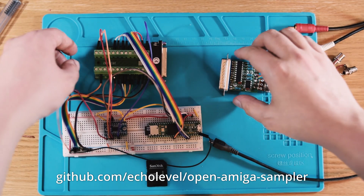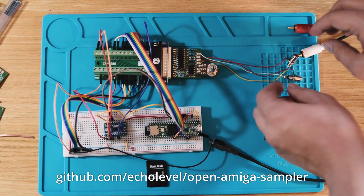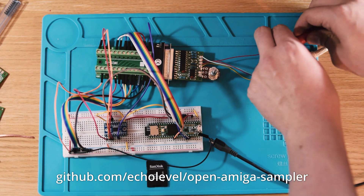You can also learn more about the rationale behind our design decisions, such as why we added a hardware-controlled preamp, why we mixed stereo down to mono, and why we think mono is best for this sampler.